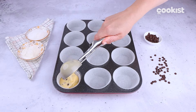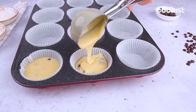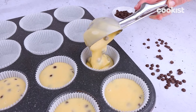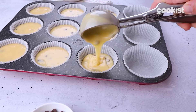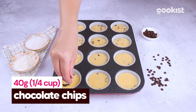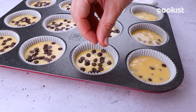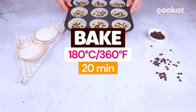Pour the batter into the muffin cups and add more chocolate chips on top. You can also add whatever you prefer. Bake at 180 degrees Celsius for 20 minutes.